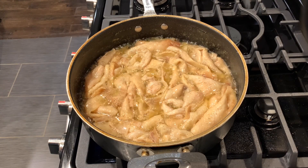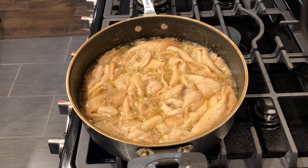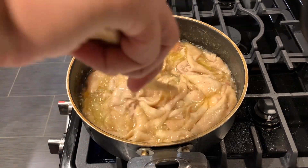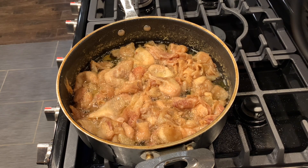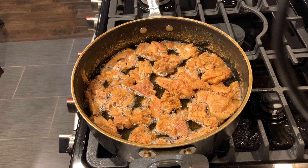As you guys can see, most of the water has now evaporated from the pan, so all you have to do at this point is pretty much fry the chicken skins in their own oil. Once all of the water is completely gone, just continue frying it until it turns crispy and golden brown. Once you get to that point — nice and golden brown — it's time to take them out. Strain it to get all the excess grease out, then let it cool and put it on a serving plate.